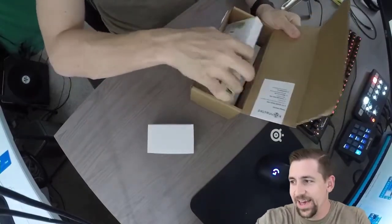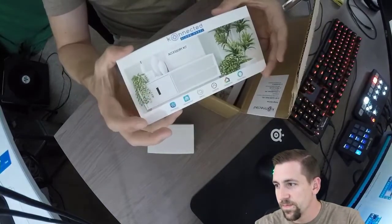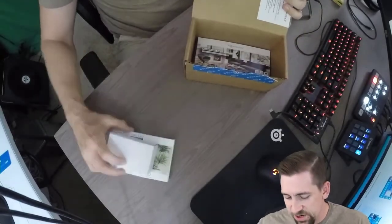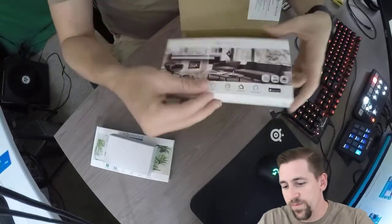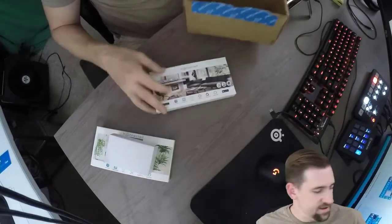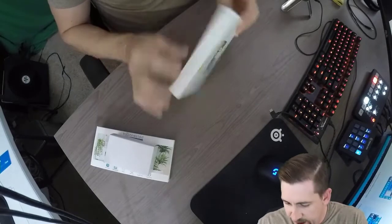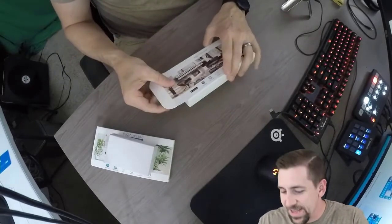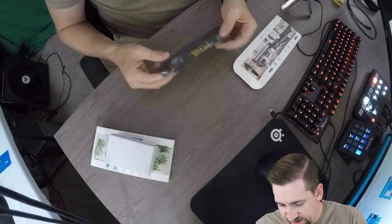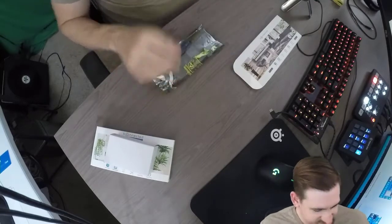We've got an accessory kit, some additional components, and then the more important piece is the Alarm Panel Pro itself. Let's take a look. No plastic wrapping or anything like that to deal with, which is nice. The board itself comes wrapped in this anti-static wrap — we're going to open this thing right up.